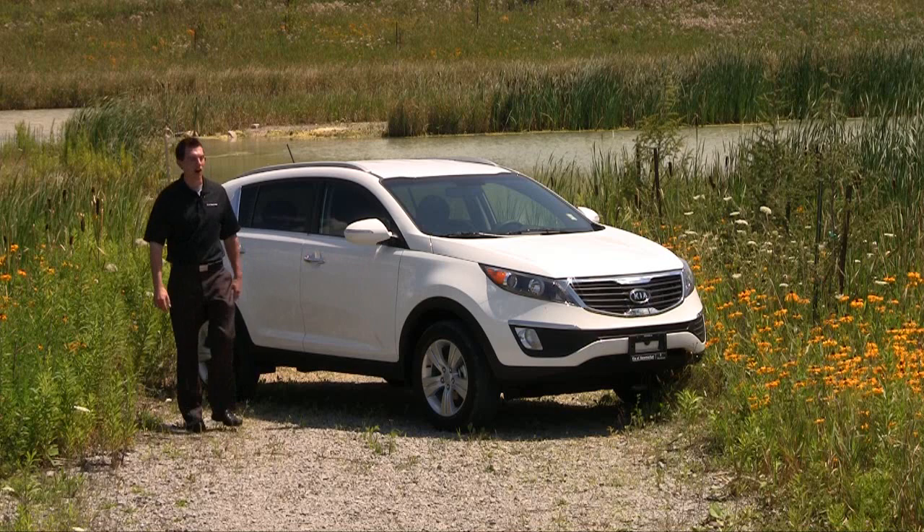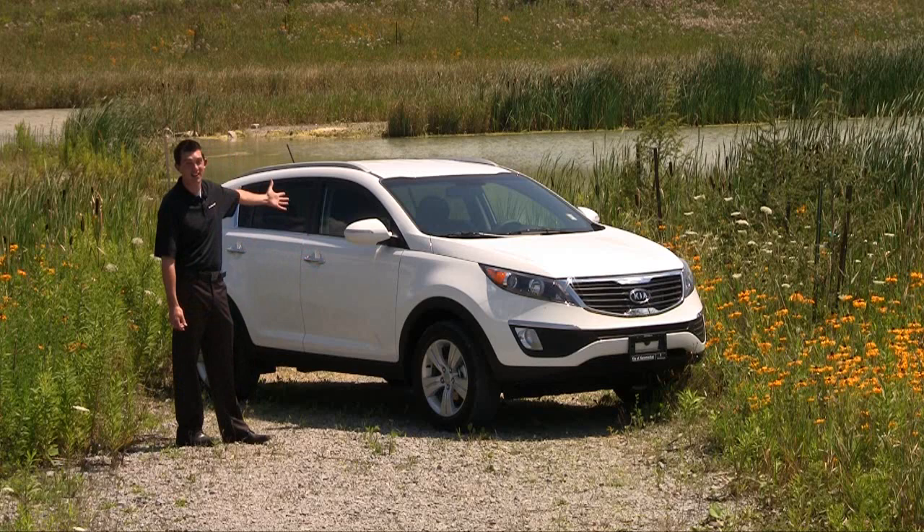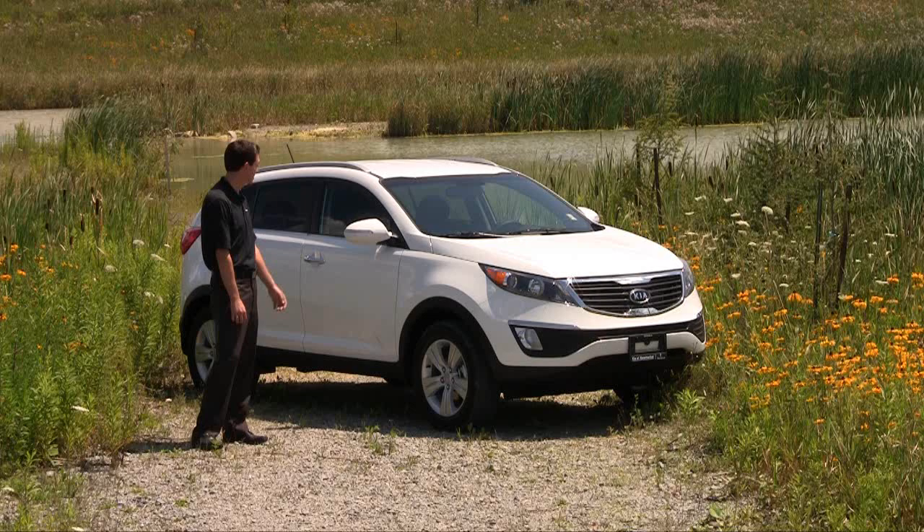Hi everyone, Adam Macklin from Kia Newmarket. Welcome to the swamp. Just here to introduce the brand new 2011 Kia Sportage. What a beautiful machine — completely redesigned from the old body style. It looks exactly like nothing from before.